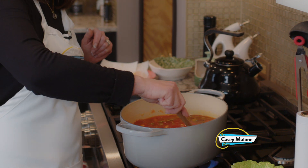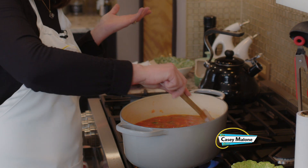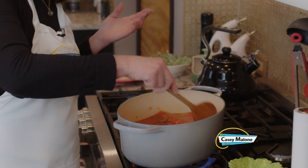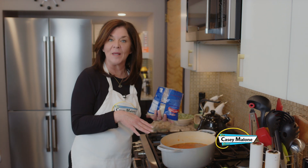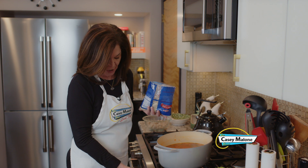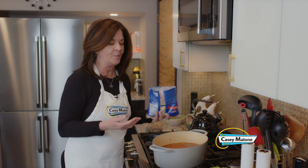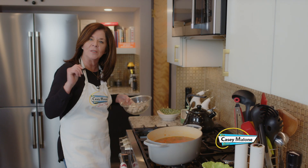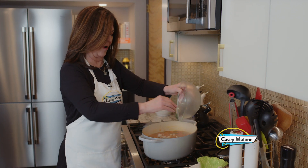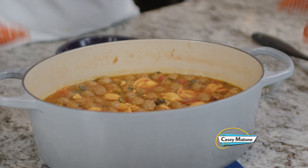Now we bring it to a boil, then let it simmer for a while before adding the rest of our ingredients. Honestly, in about 20 minutes this is done. After simmering about 15 minutes, the flavors have really melded together. I'm bringing it to medium-low to get a little bubble going, then adding the mini raviolis and mini meatballs. This should take about 10 minutes to cook through.